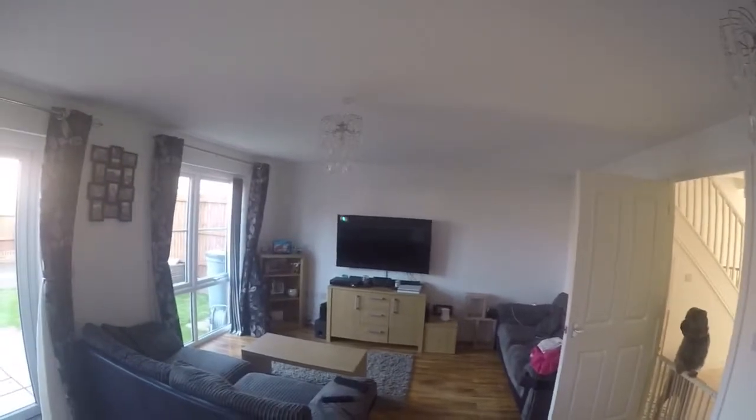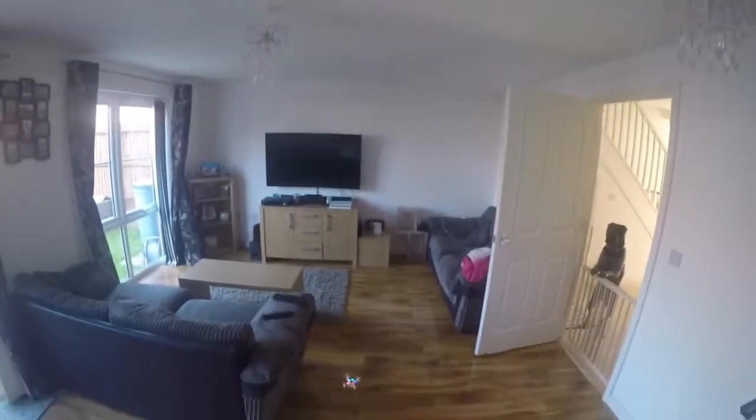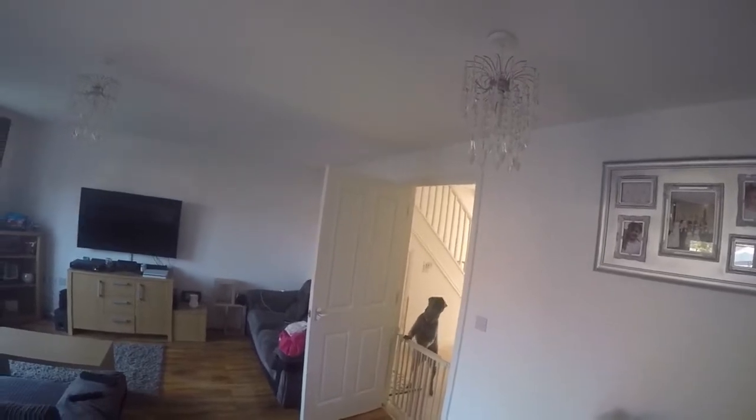I've found with this, even as much as I trim it, it's still got a bit of a mind of its own. Compared to the Cheersons, I personally really struggle to fly it. Excuse the dog — slow wave.